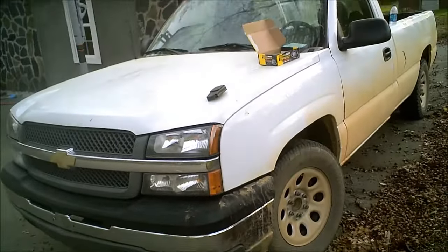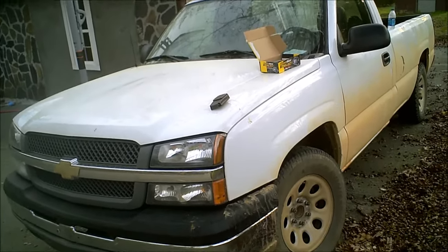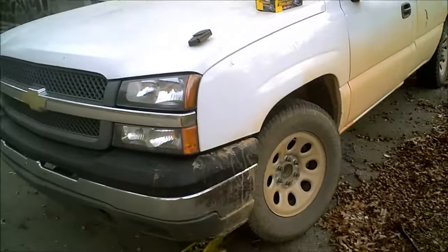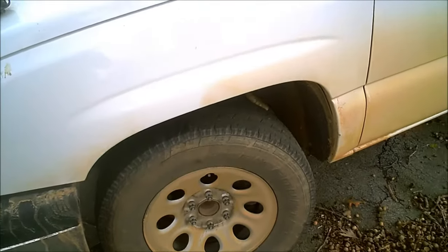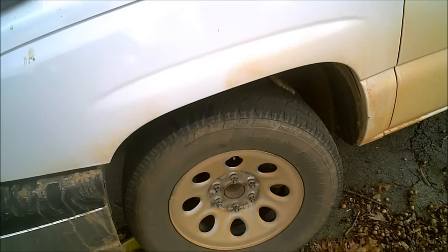How to do front brake pads on a 2005 Chevy Silverado 1500 4.3 Vortec long bed. I got my jack underneath the control arm, raised up about two inches off the ground with the tire off the ground. I got the lugs already loosened on the ground so the tire doesn't spin.